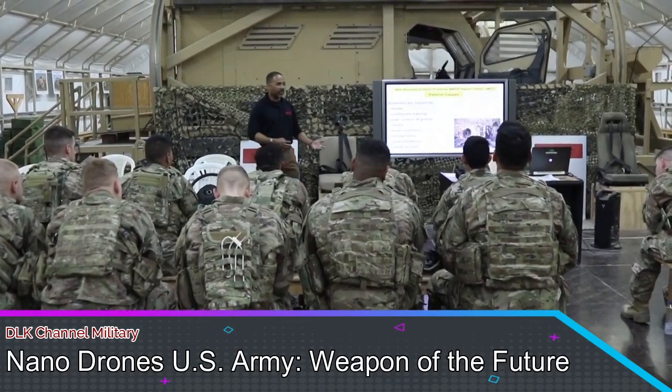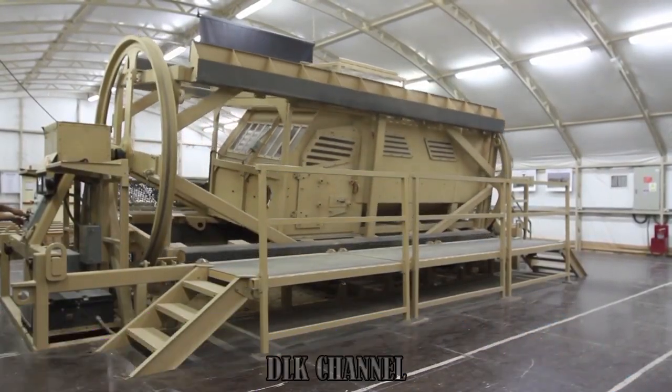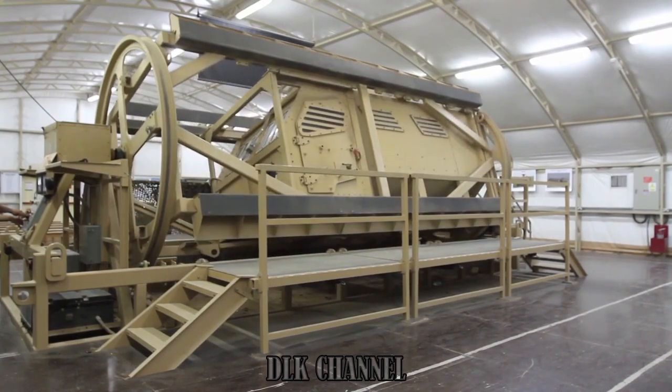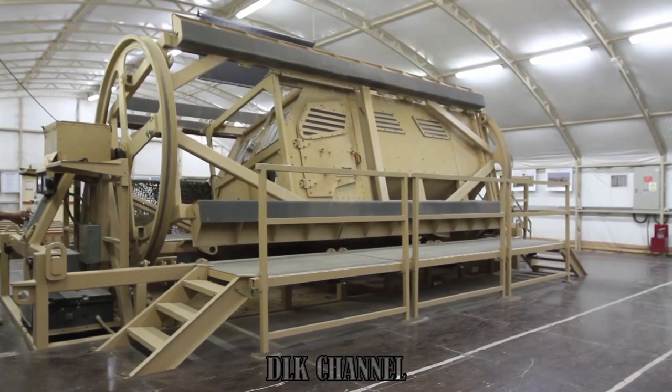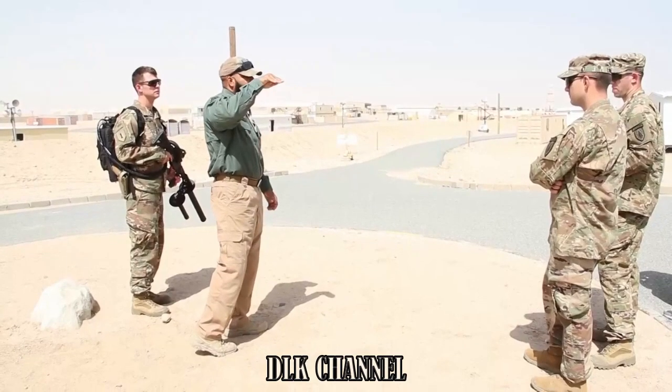Some MRAP rollover egress training — basically they go over what a rollover would be in a simulated environment, that way in case it actually does happen you are able to do it properly and safely.